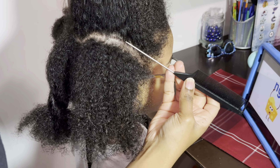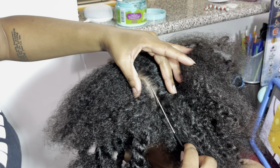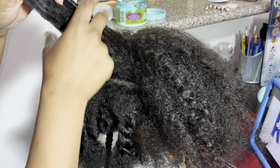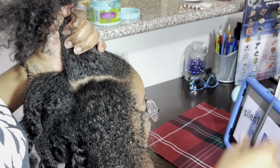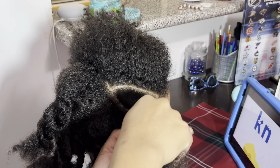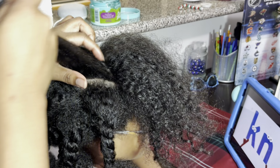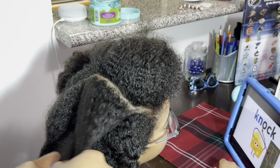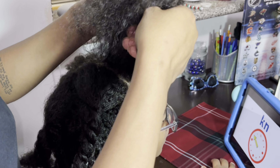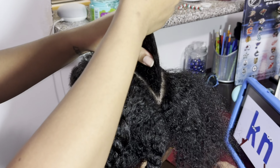For the parting on this style, it's really whatever you want. You can copy my template or do your own thing — it's a freestyle. You're just selecting spaces, trying to make triangles and keep it neat. When making your parts, they don't have to be perfectly straight right away because you'll go back over with gel and a comb. I did about seven or eight braids per side. Once you finish the right side, just mirror it exactly on the left — that's what I love about braiding, the symmetry.